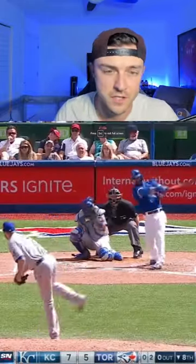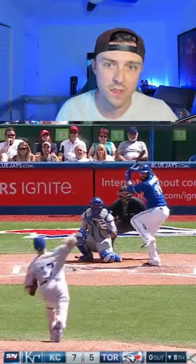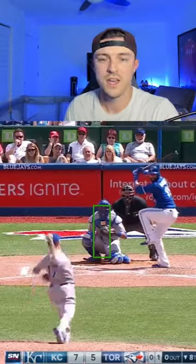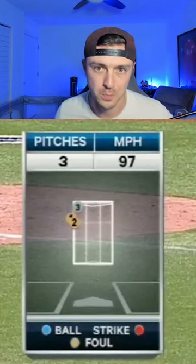Cut my life into pieces, this is my last resort. And there was no one better at the Papa Roach Approach than Jose Bautista. Here's a game in 2015 against the Royals where Jose Bautista goes deep twice. Bautista saw 10 pitches on the day — five of them away, three of them middle, and two of them in. So clearly he was just getting attacked on the outside part of the plate. He knew that coming in and then applied the Papa Roach Approach.